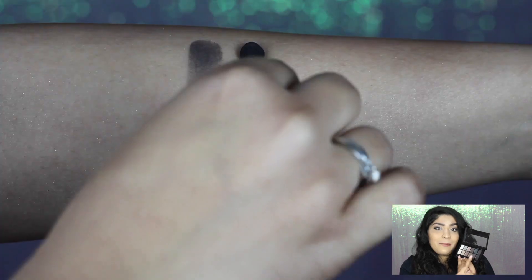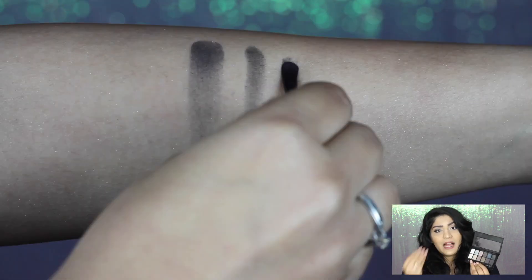Lastly we have this matte black eyeshadow, which has a matte formulation slightly on the chalkier side but is really pigmented. I have it on my outer corners and it was one of the most pigmented eyeshadows in this palette. So those were all of the eyeshadows.